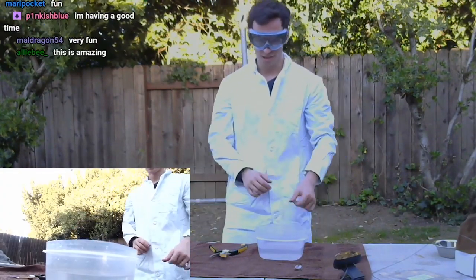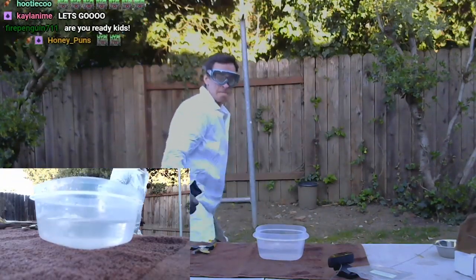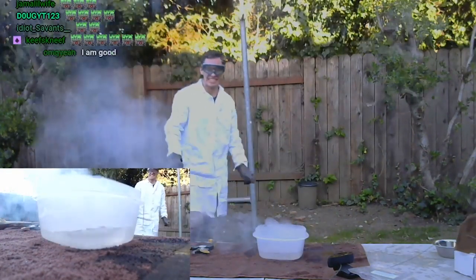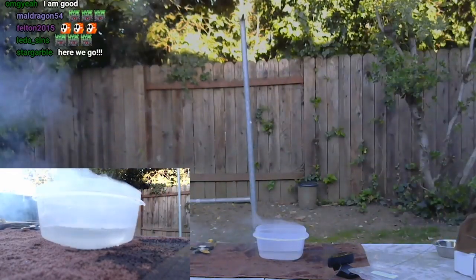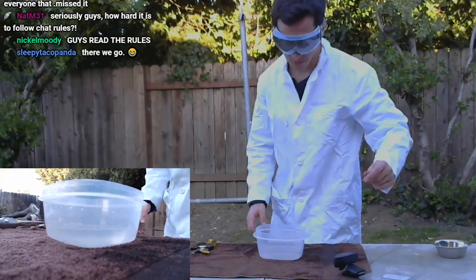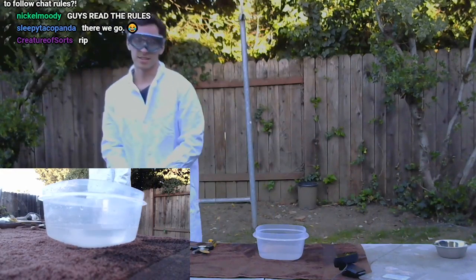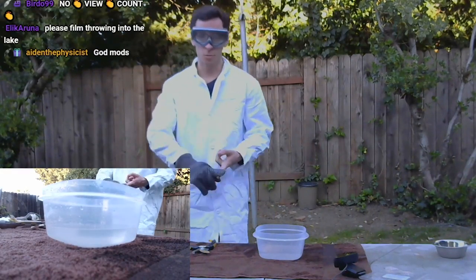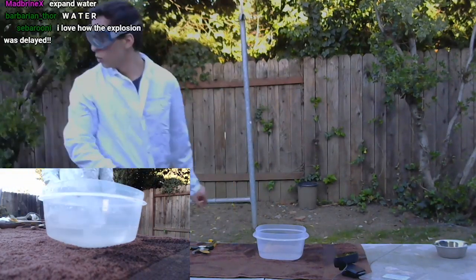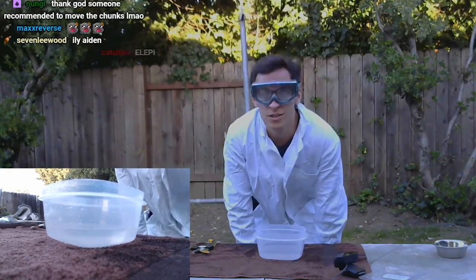Sodium again — smaller chunk this time. Woo! Science! We have a couple other things to do. Let me check on the bismuth really quick because that's our long-term project. Bismuth is going well — cooling down in a nice slow fashion, so we might get some really nice crystals.